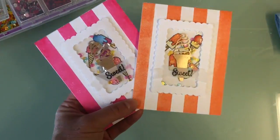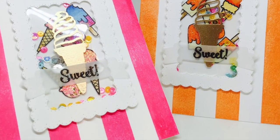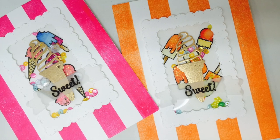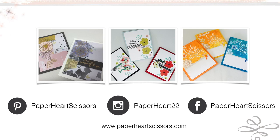Those are the two cards for today and I hope you were inspired — we used a lot of different products and techniques. There are three other card kit cards over on my blog. If you haven't subscribed to my channel yet, please do so. I hope you enjoyed this sweet summer card — take care and see you soon, bye bye!